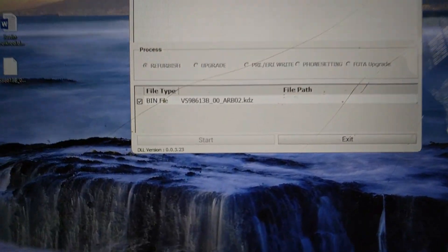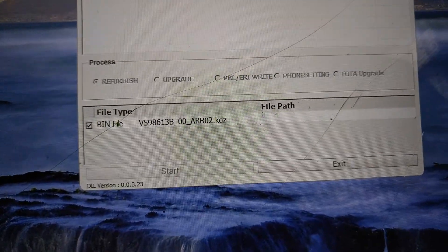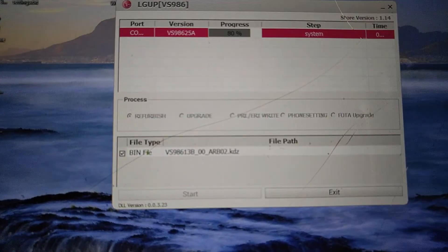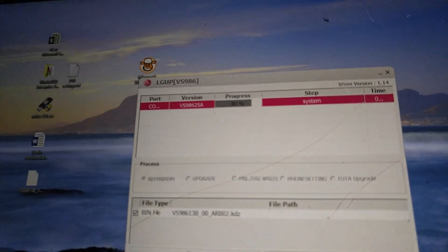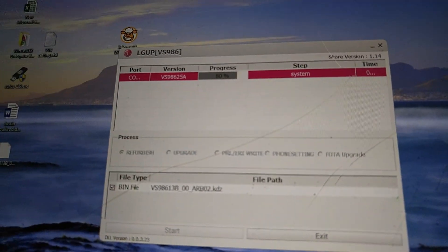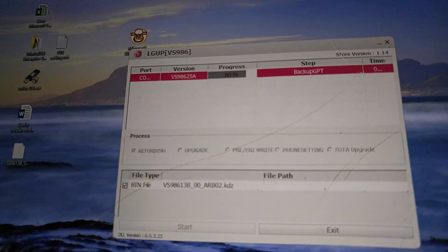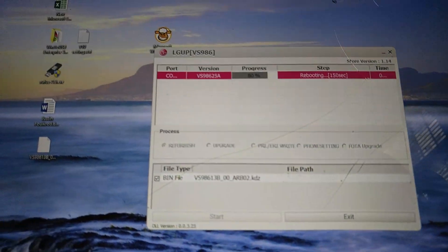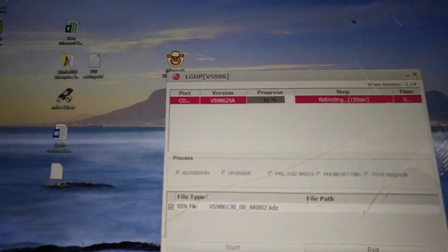My broken phone is sitting right here being used as a camera — no strings attached. This shouldn't be giving you guys this much trouble. I'll probably attach a step-by-step guide video at the end of this one and redo this phone again with the LG UP tool. If you install LG UP, then the DLL drivers, then your LG G4 drivers, and you still get that nine percent error, I will make a video showing everything I know to get this phone downgraded.